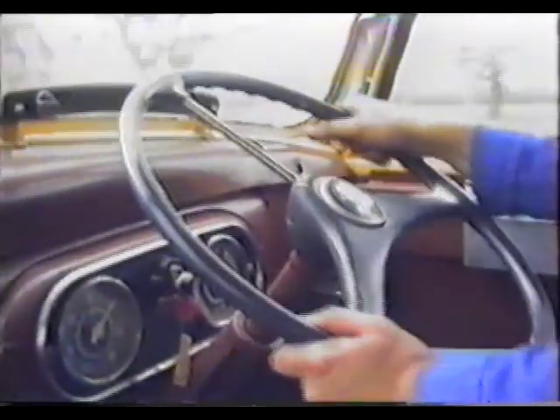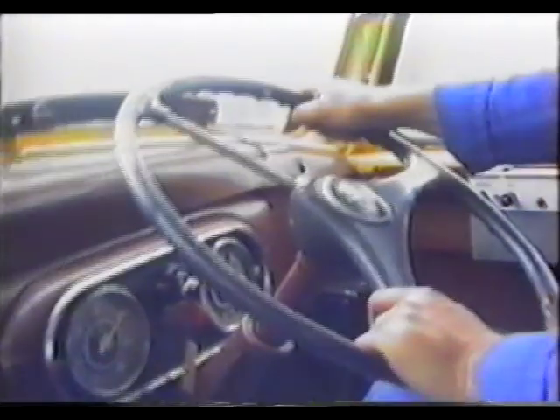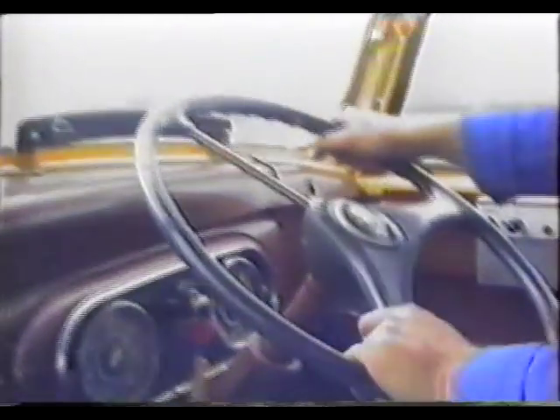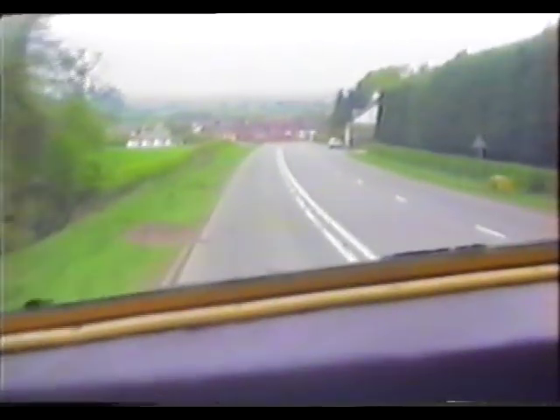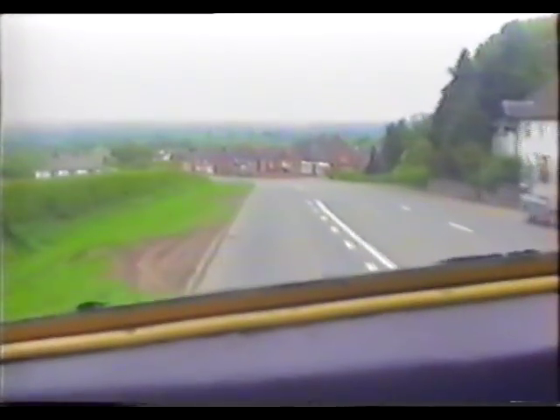There is no power steering. You get plenty of feedback — you know exactly what the steering is doing, but it can be very, very hard. Care, again, must be taken when driving this vehicle. On the hill we're on at the moment, we're going to turn left very shortly. Because of the potential load the vehicle is going to carry, braking has to be taken very, very seriously.